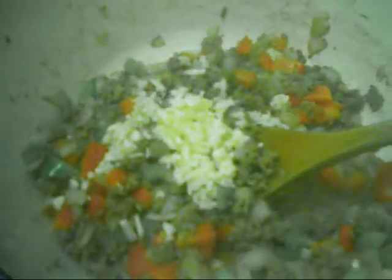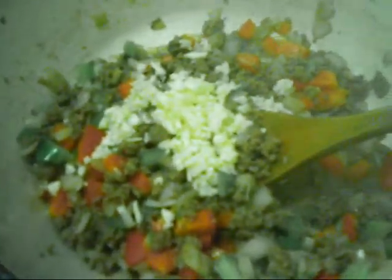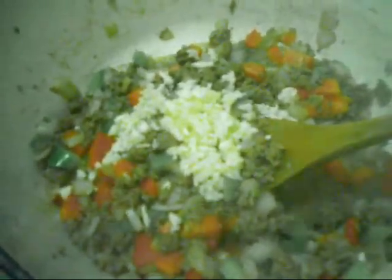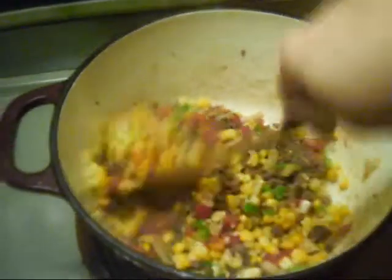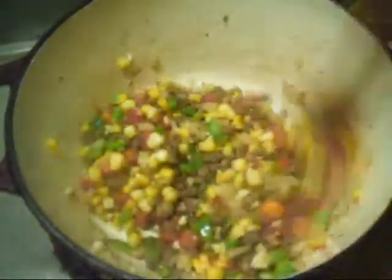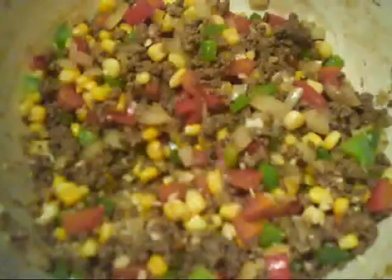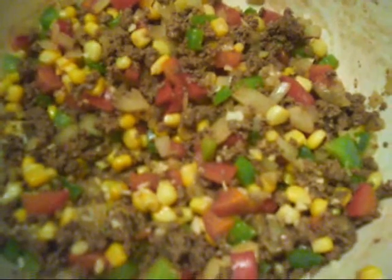This is about four cloves of garlic that I finely minced. I'm adding that garlic to the pot after the bell pepper has cooked for maybe two or three minutes. Then the garlic goes in there along with my half a cup of frozen corn.